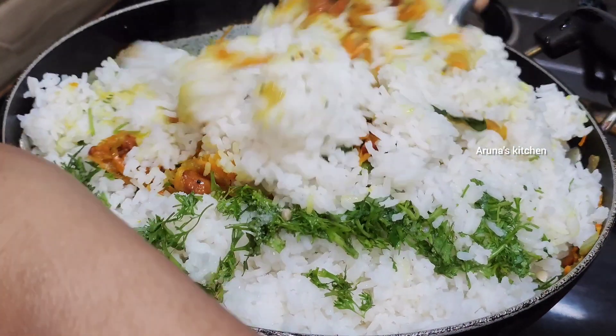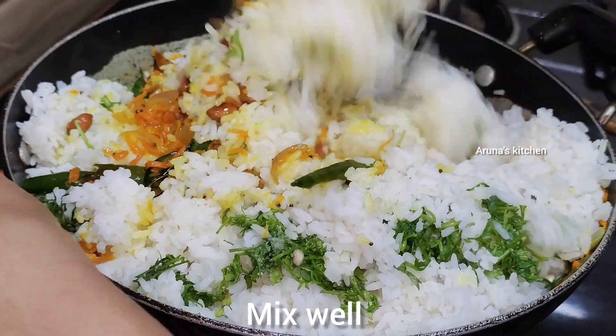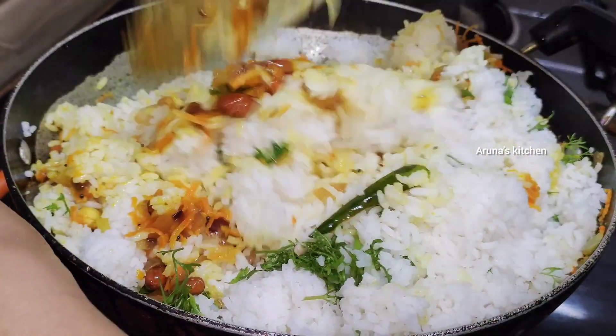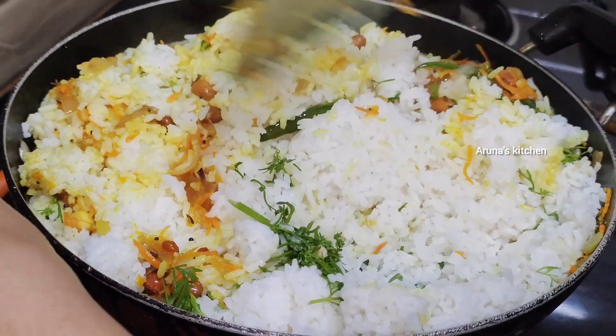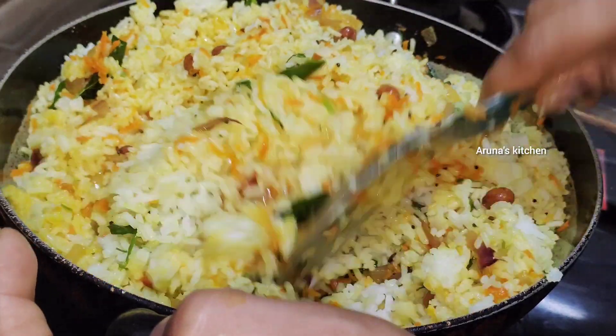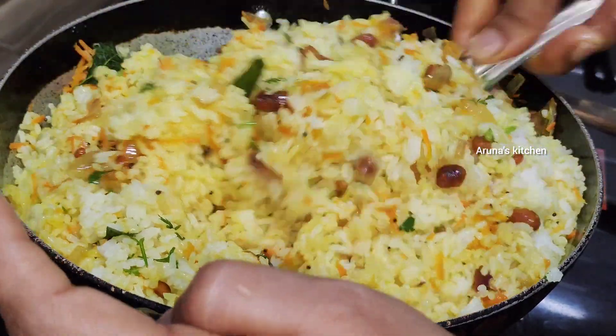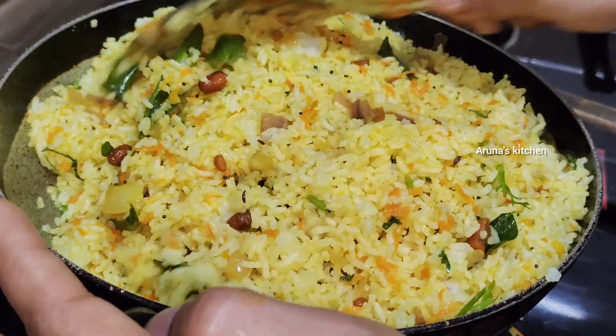Let's mix it. Let's mix it with the carrot lemon rice, with the capsicum, and with the butter. That's optional.